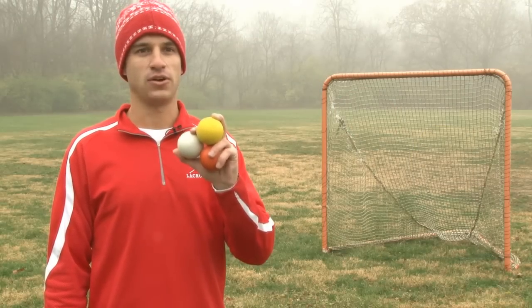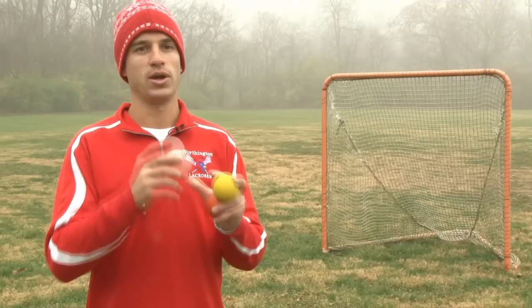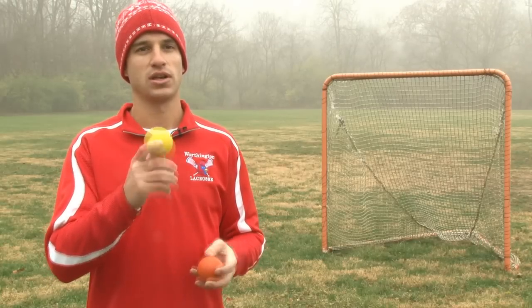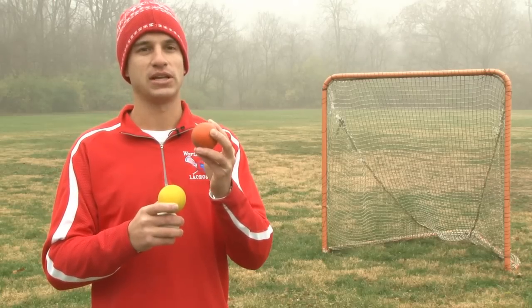Lacrosse balls are physically all the same — the hardness, the size, the weight — even though they show a different color. White is used for men's lacrosse, yellow is for women's lacrosse, and orange is used for when weather conditions need a different color. Orange comes out a little bit better in snow.